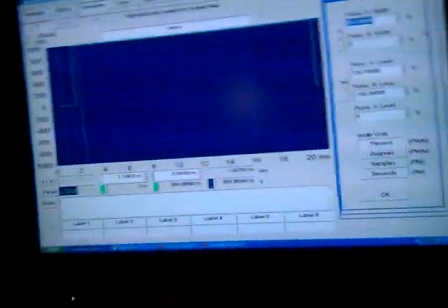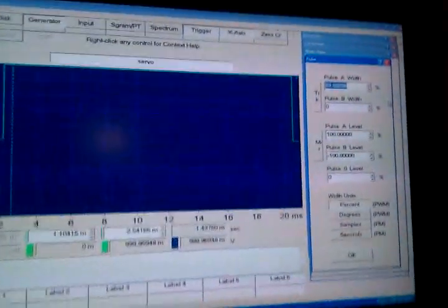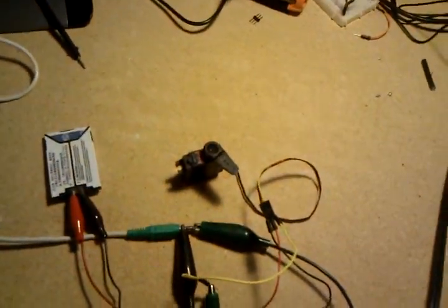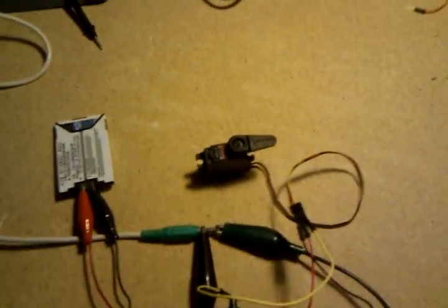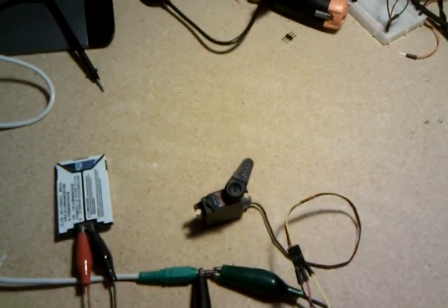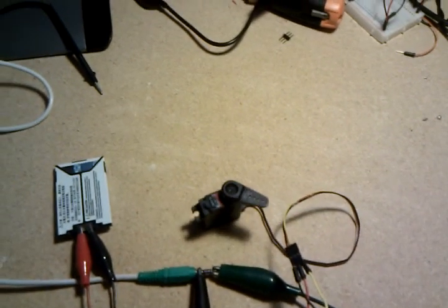Up here I have a program that's generating a certain sound wave. Sounds pretty bad. And then, when I modify that sound wave, you can see that it moves the servo reliably.